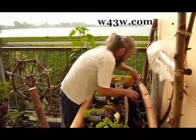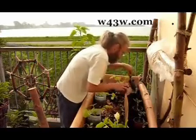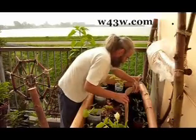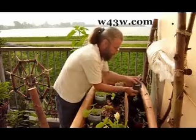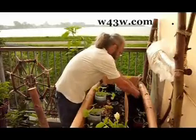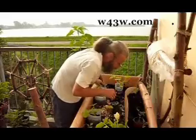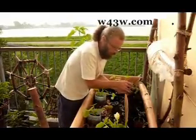Now we're just going to dig a little hole and put some worms in there. It's getting very full of worms now, which is what we want to see.